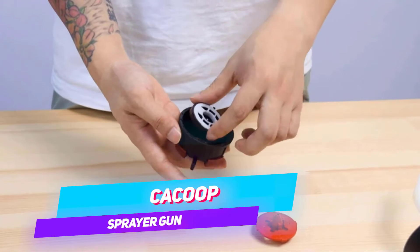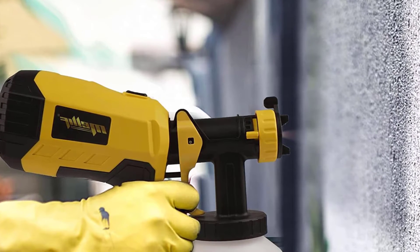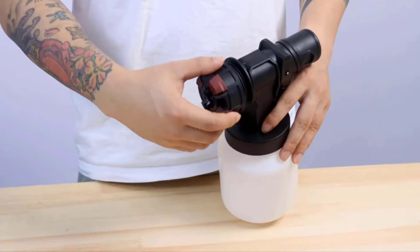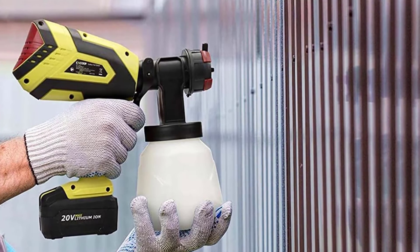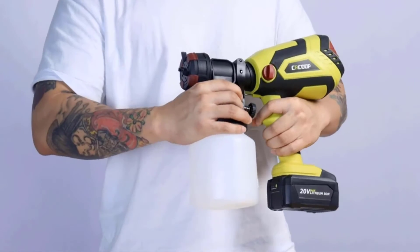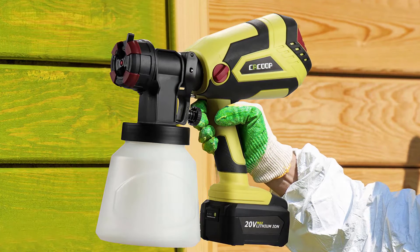Number 2: CACOOP Cordless Paint Sprayer Gun. Repetitive work with brushes to complete spray projects is tedious and slow. The CACOOP Cordless Paint Sprayer is powered by a 4000mAh battery with no drag wire. You can easily finish indoor and outdoor projects such as walls, fences, and more. Simply sweep slowly across the surface and the paint covers perfectly.